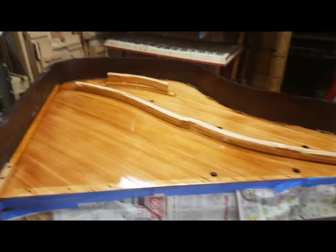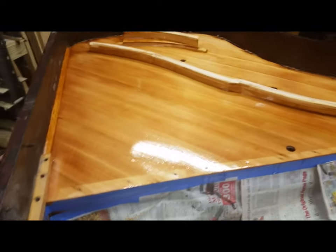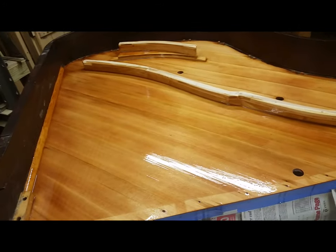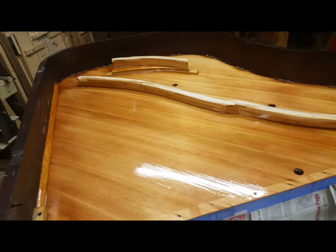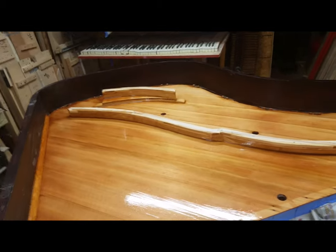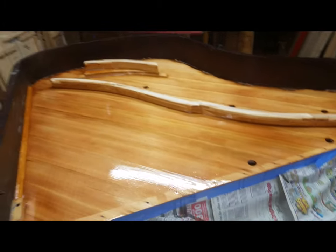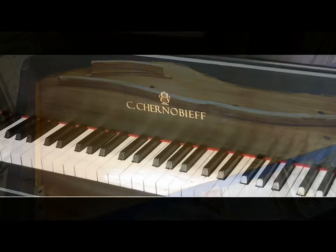I just applied the second coat. One thing that was interesting: the first coat took all six ounces, and the second coat took only five of the six ounces. That's the epoxy coating on an old board — thanks for watching.